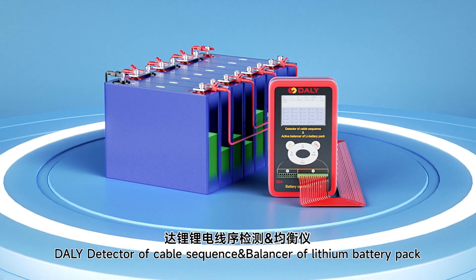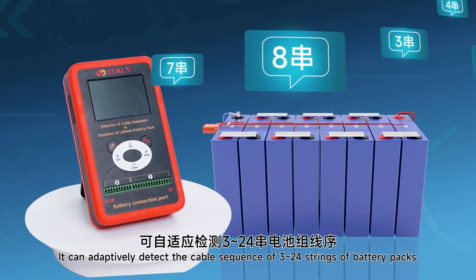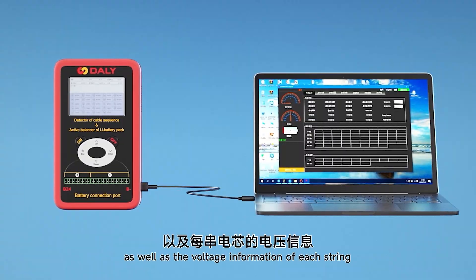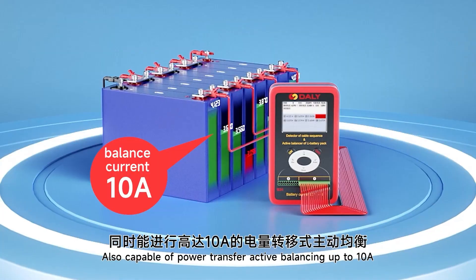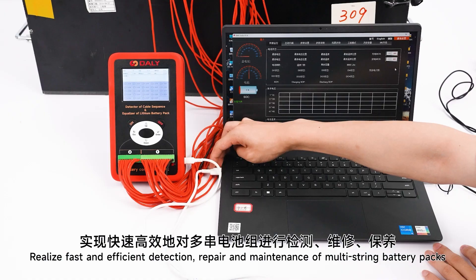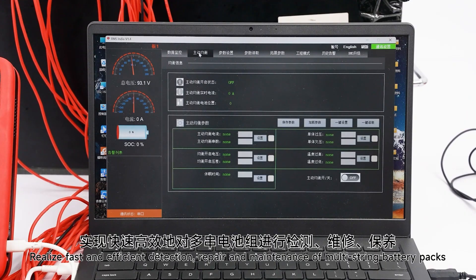Active Balance of Lithium battery pack. You can definitely detect the cable sequence of 3 to 24 strands of Lithium battery packs, as well as the voltage information of each string. Also capable of power transfer active balancing up to 10A, realizing fast and efficient detection, repair and maintenance of multi-cell battery packs.